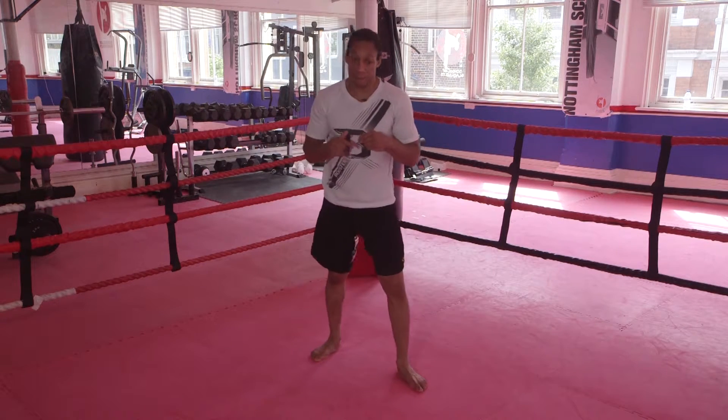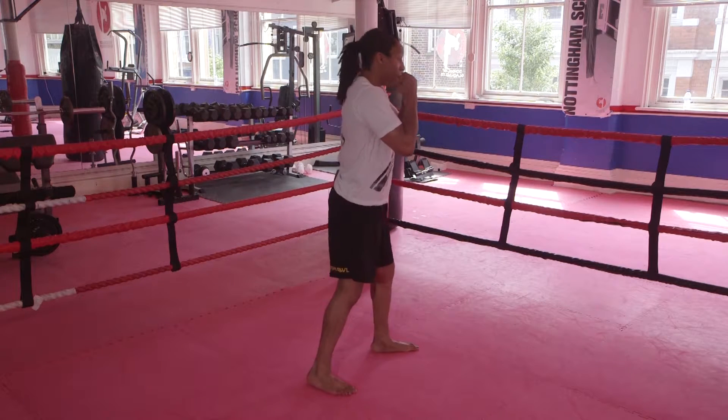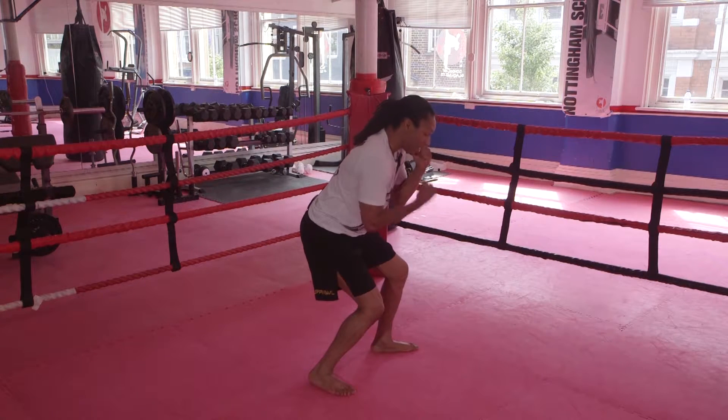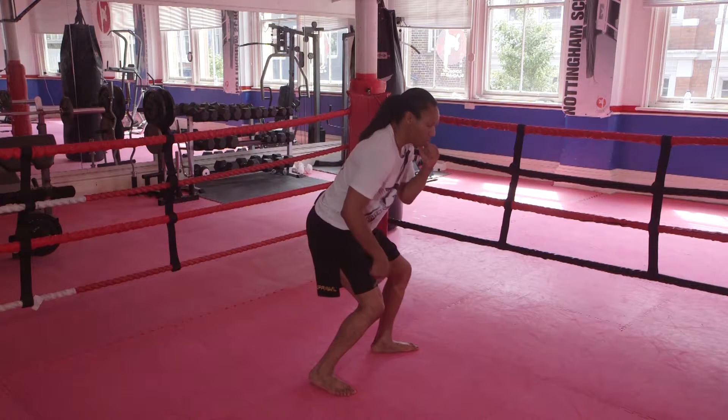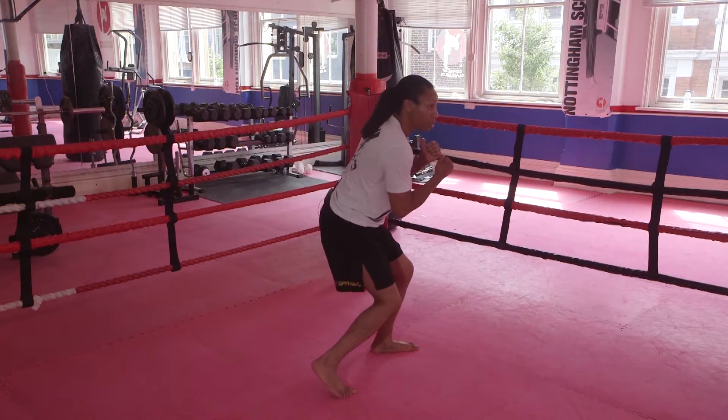I'm going to show you this technique from the side first of all. Normal stance, bend your knees, stroke your hand to chest height. You go onto the ball of the right foot. You turn your toes and your knee to face your opponent, so turn towards the front.